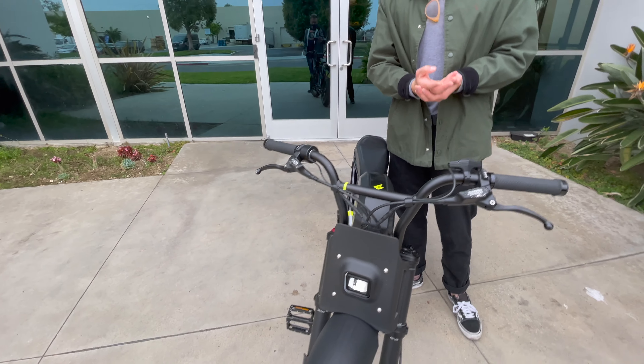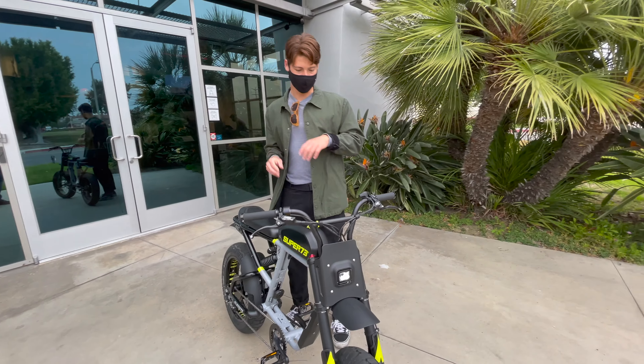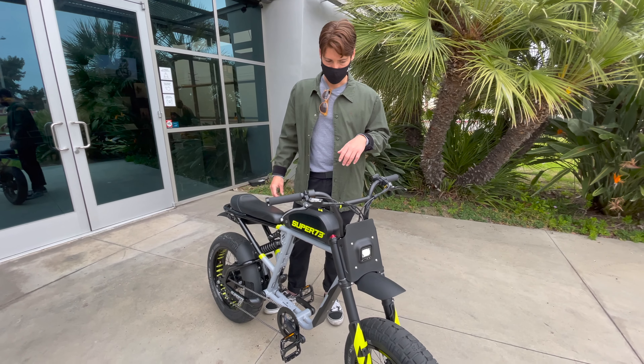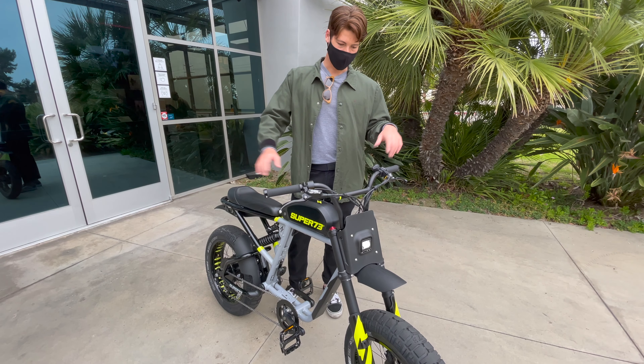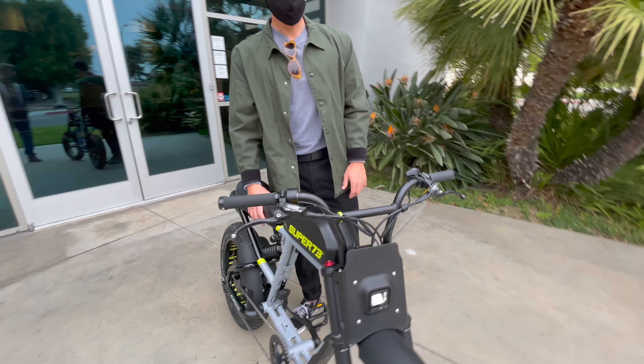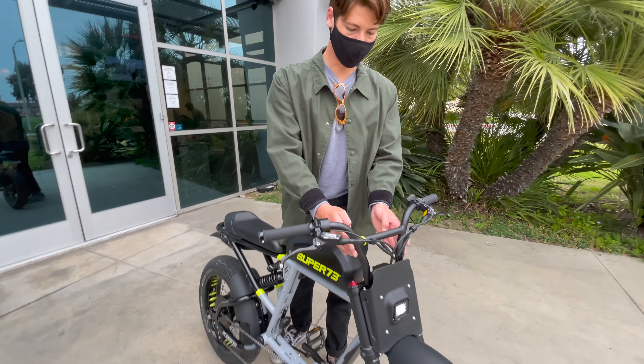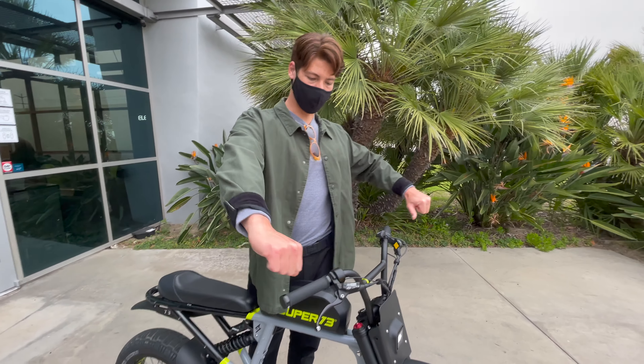We're at Super 73 talking with Wyatt. Can you tell us a little bit about the RX? Yes, so this is slightly different than your S2. The big differences are going to be the brakes, the suspension package, and obviously the overall size of the bike.